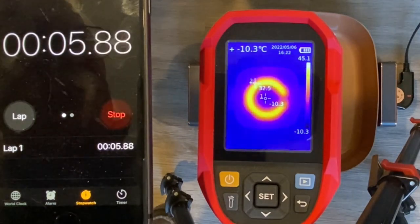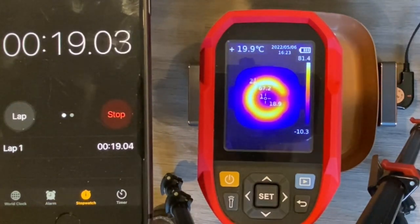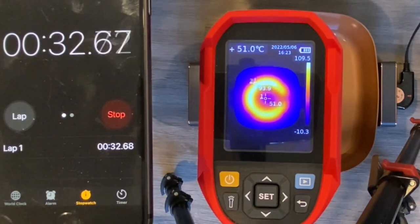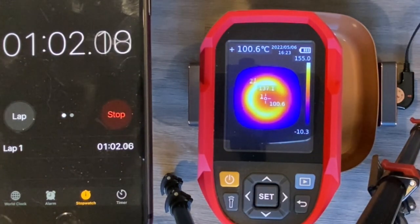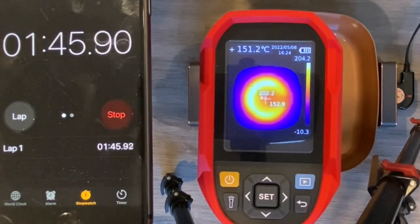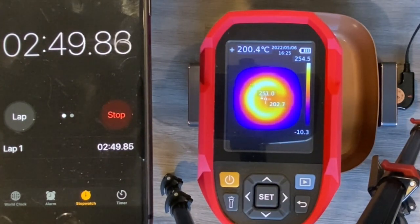One issue with this method is the uneven heat distribution on the pan because of the geometry of this electric element. Here I'm using my thermal imaging camera to look at the heat distribution and heat time profile — the video is sped up a lot. The hot outer ring from the element is pretty obvious. The heat delta from the outer ring to the center is about 30 to 40 degrees C, perhaps not optimal.